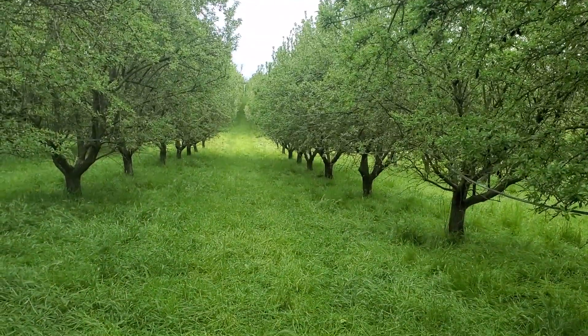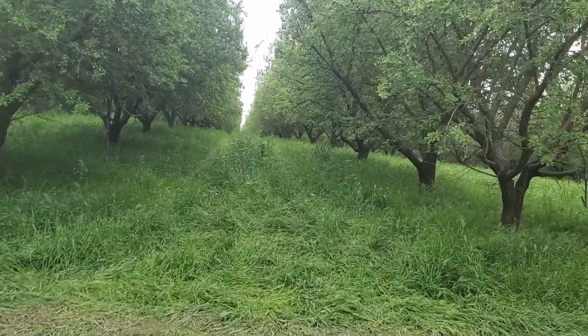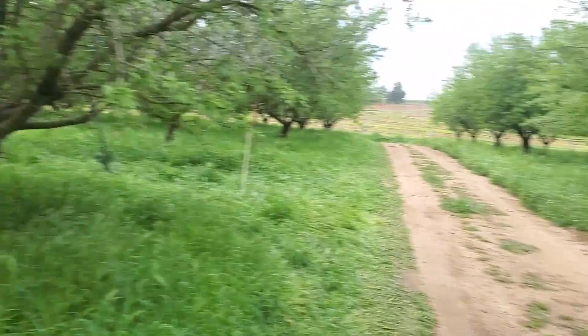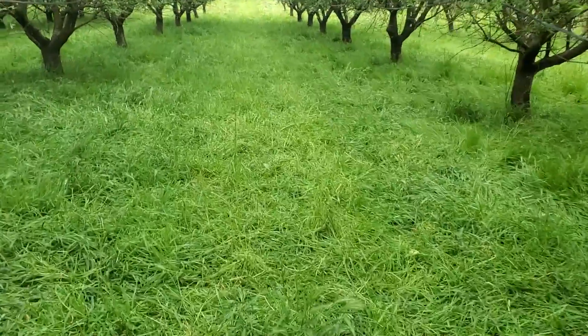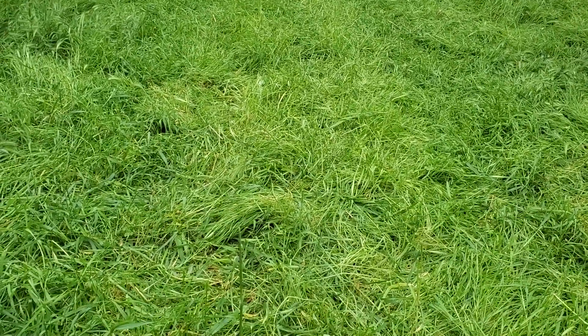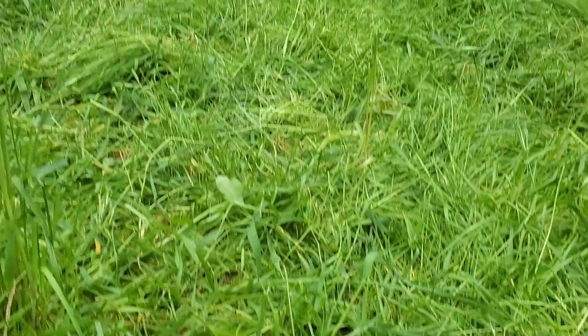I've just walked across to the next block where they just grazed. Here is before grazed. Here is after grazed. What is going on here is the grazing was fairly quick. The goal was to not take off too much biomass and to get a good trample effect so that we can lay down this material. It's being smashed down by the sheep.